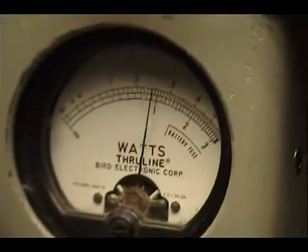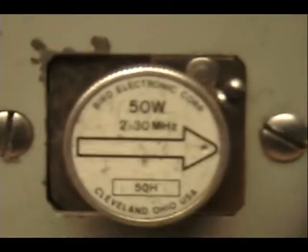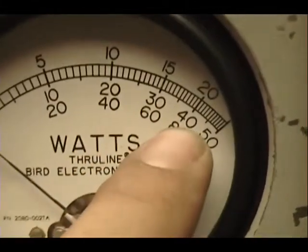And turn the power back up now. And come over here — 50 watts: 10, 20, 30, 40 — we'll be right in that 30 plus mark.